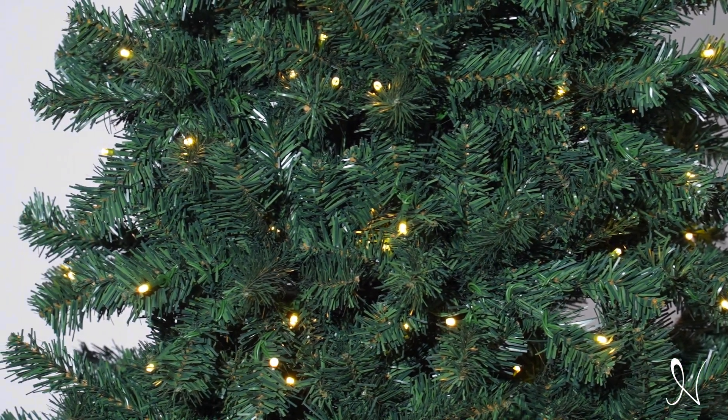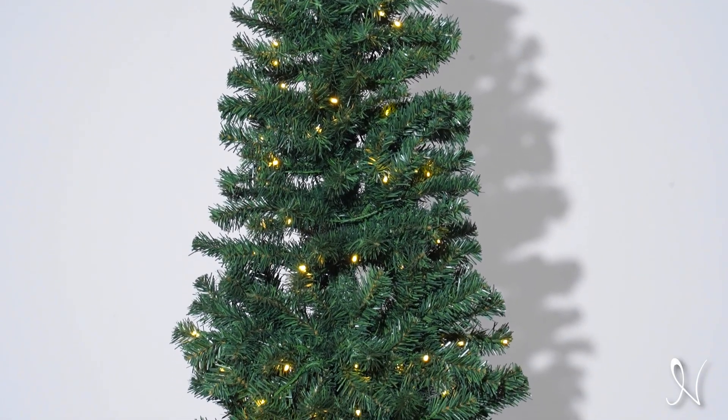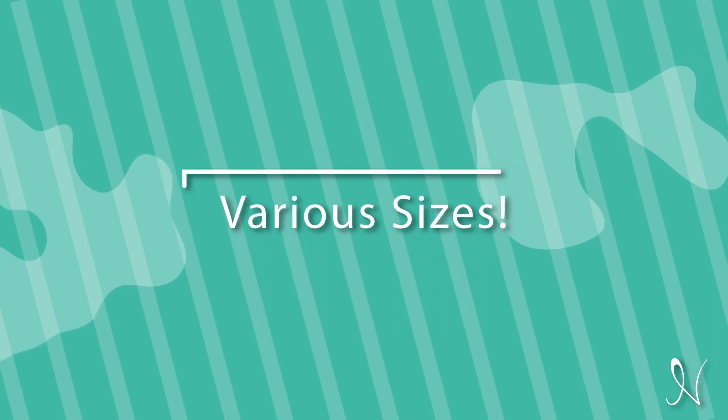A gorgeous tree that can transform your home this holiday season. Its slim shape gives a touch of rarity to your holiday home decor. Make your festive season truly unforgettable with the Naomi Home Vienna Slim Artificial Christmas Tree.